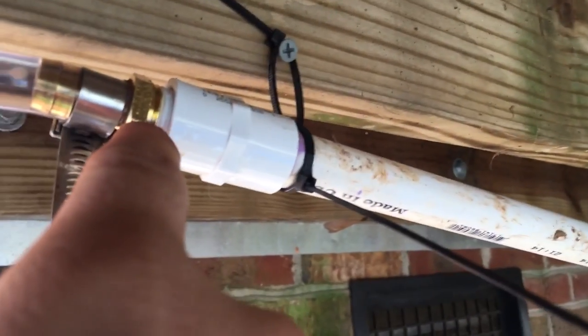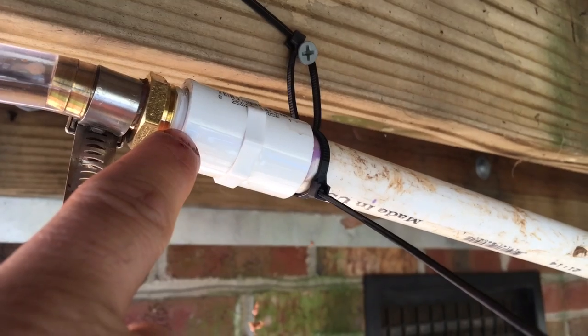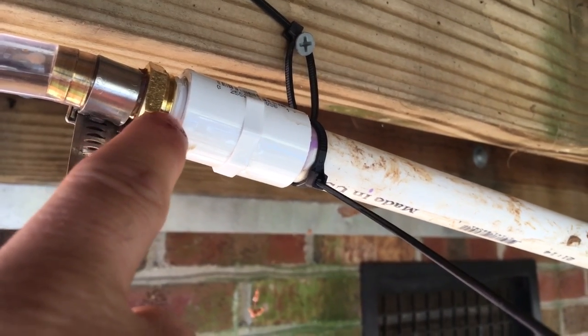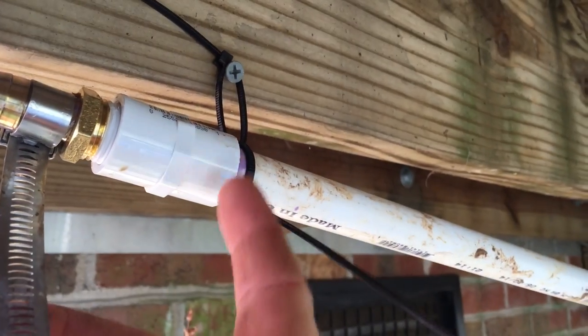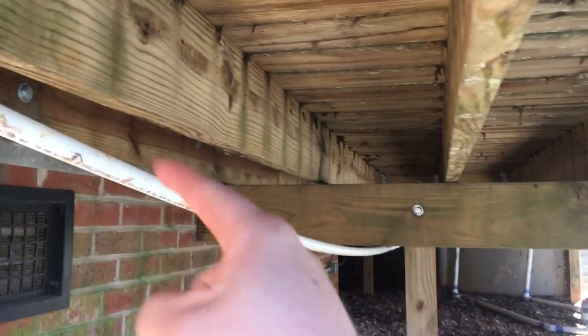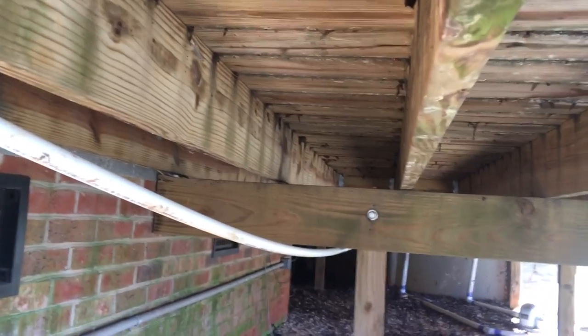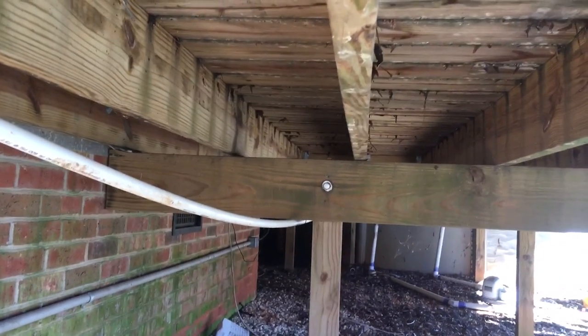This fitting is designed to go from the tubing to PVC pipe, and I found pretty much all of this in the same aisle at Lowe's. I kind of jerry-rigged it to where it holds this half-inch pipe, and yes, it does bend underneath that joist — I wish it went over, but it is what it is.